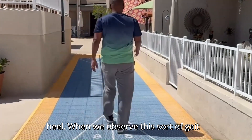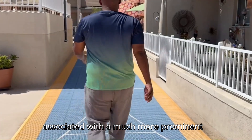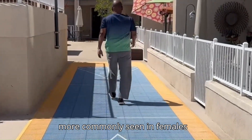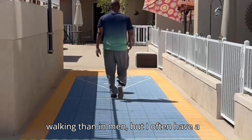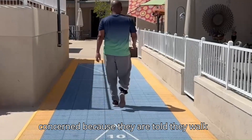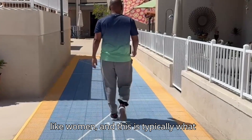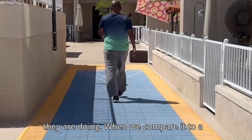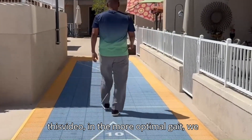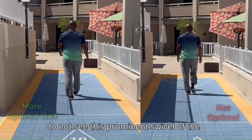When we observe this sort of gait from the rear view, we'll notice it is associated with a much more prominent swivel of the hips. This is much more commonly seen in females walking than in men, but I often have a lot of men reach out to me who are concerned because they are told they walk like women — and this is typically what they are doing. When we compare it to a more optimal gait, in the more optimal gait we do not see this prominent swivel of the pelvis.